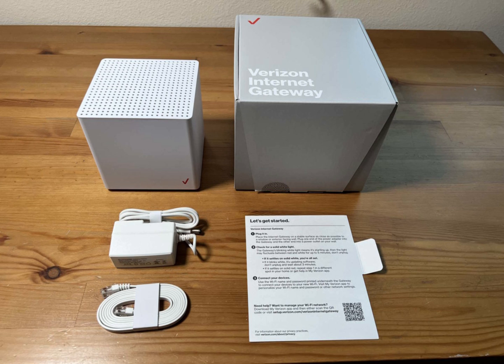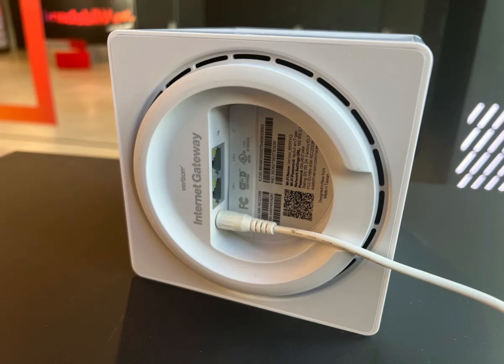It's a pretty packed box, but it's really pretty simple. Plug in the power cable at the back of the gateway device and the other into the wall socket and you're done. Well, sort of.